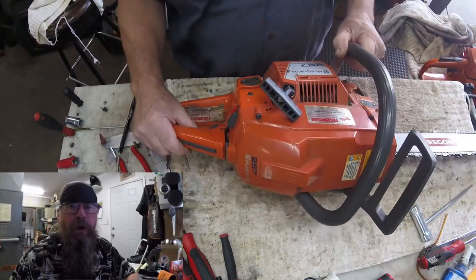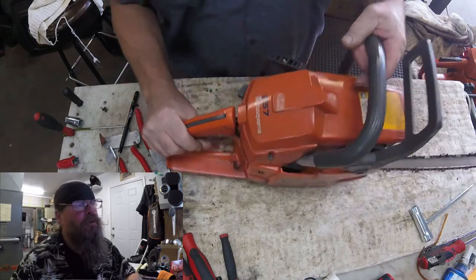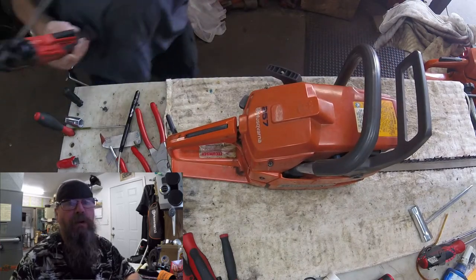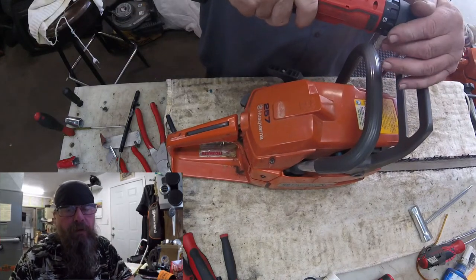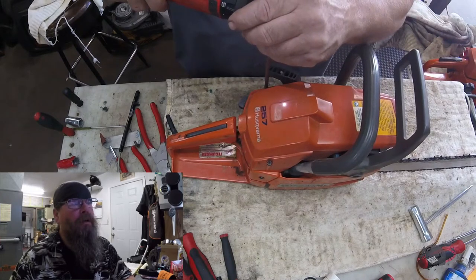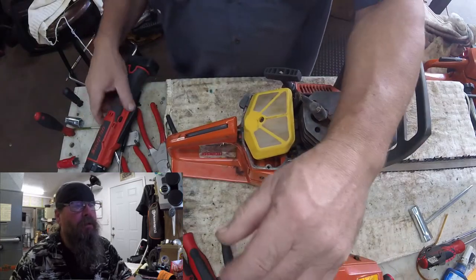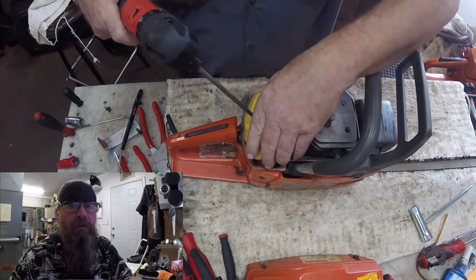Welcome friends of the Greasy Shop Rag to another edition of Over the Bench. This time we're going to look at a Husqvarna 257 chainsaw. The customer complaint was that he couldn't get it started. As you'll see, there's a very good reason why he couldn't get it started. This guy really didn't want to spend any money on repairing this saw — kind of convinced him that if we could do it cheap we'd go ahead, and we didn't find anything major wrong with it.